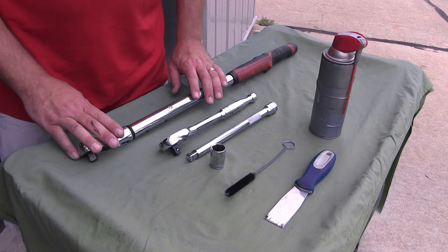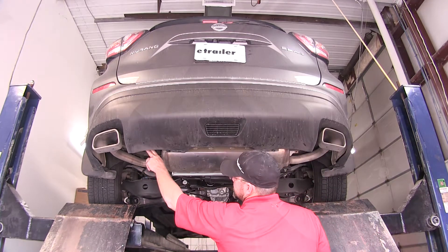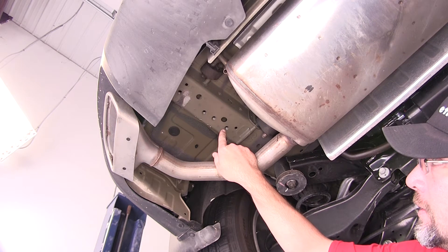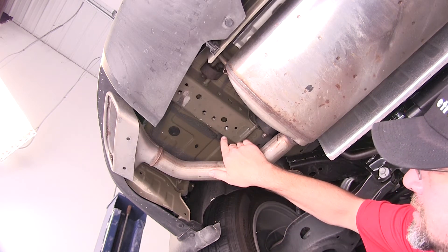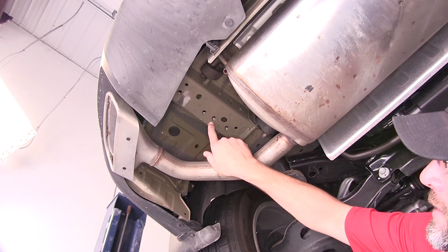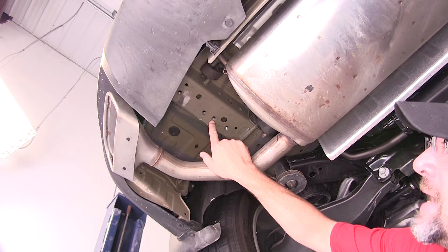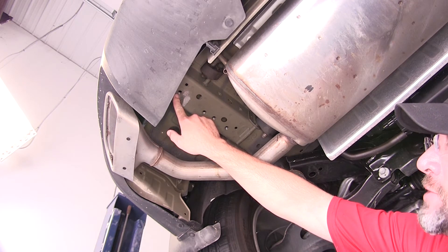Now let's go ahead and show you how to install the hitch. To begin our install, let's go ahead and point out the attachment points. Our attachment points are going to be weld nuts built into the frame by the manufacturer. Here on the driver's side, just behind the exhaust hanger, is going to be our forward attachment point. The next one will be our center attachment point, and then closest to the end of the frame will be our third and rear attachment point for the driver's side.